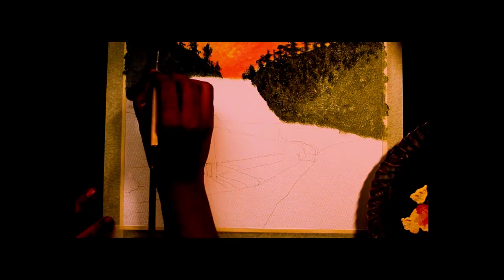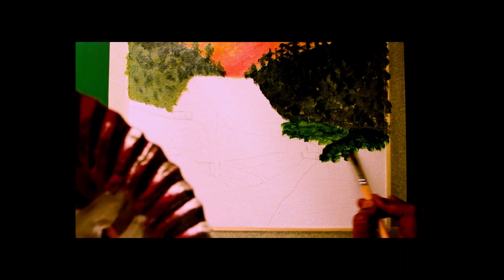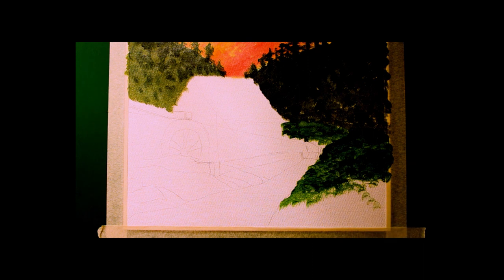Then I am starting filling up the ground. I use both darker and lighter green to do this. On the other side I will make it further brighter.